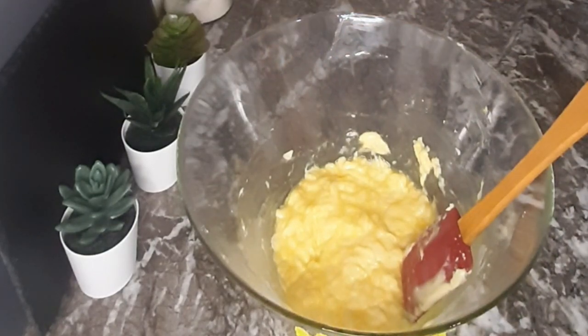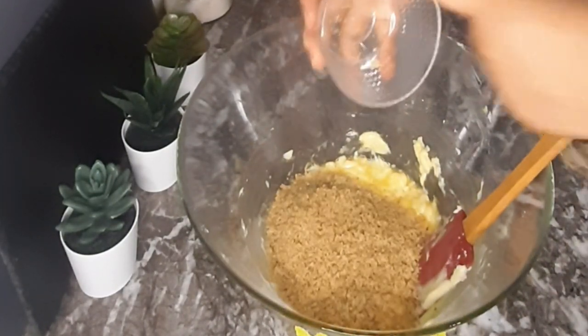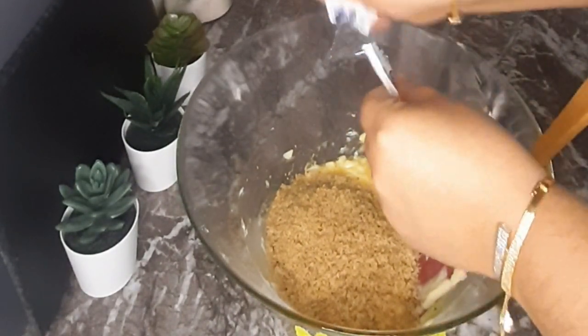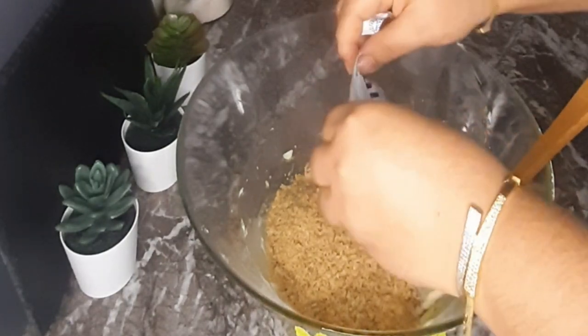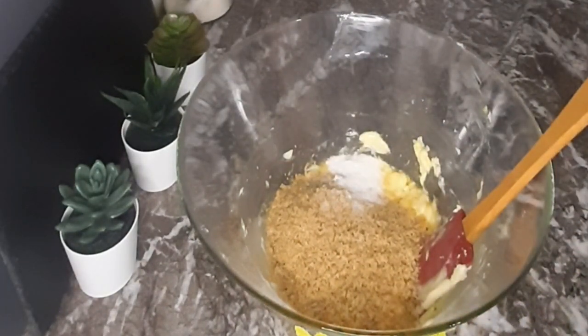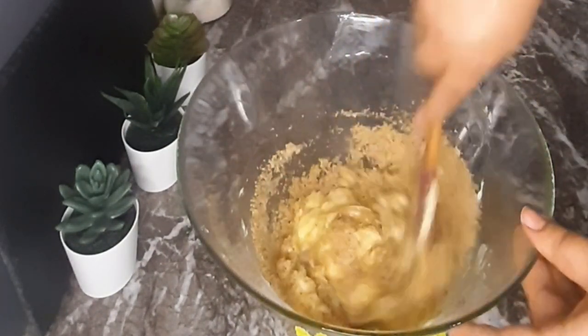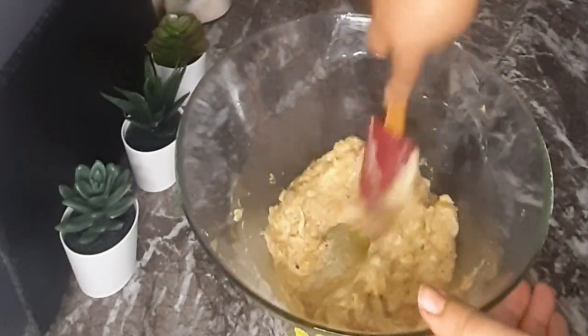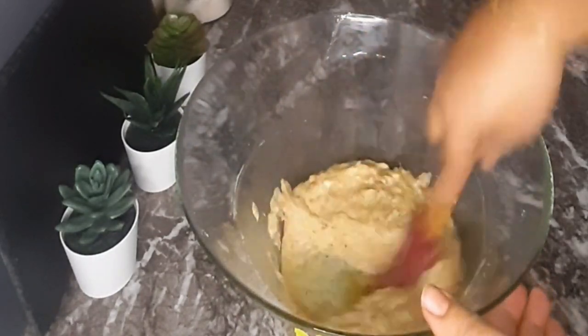I will add the powder and add the sucre vanilline.